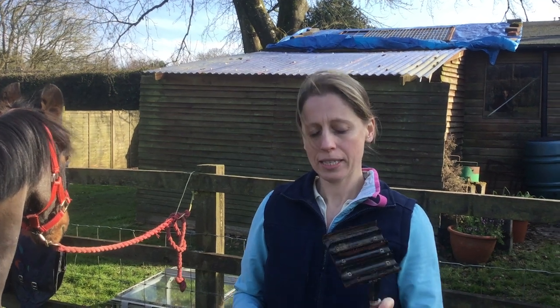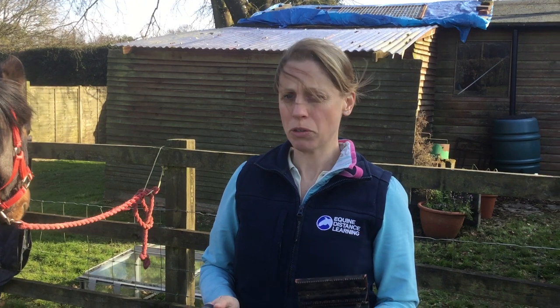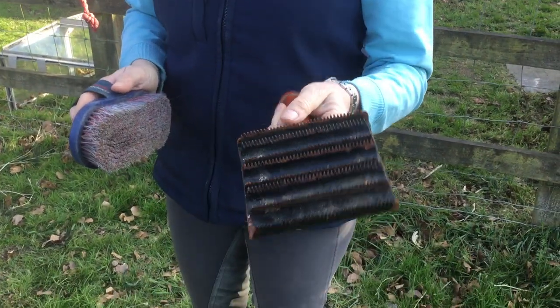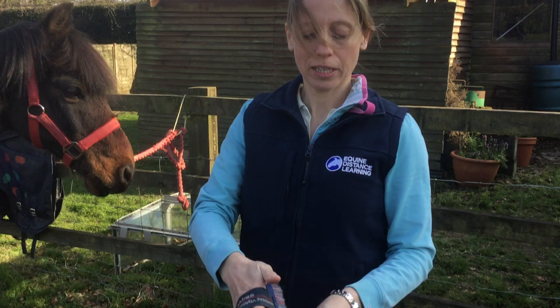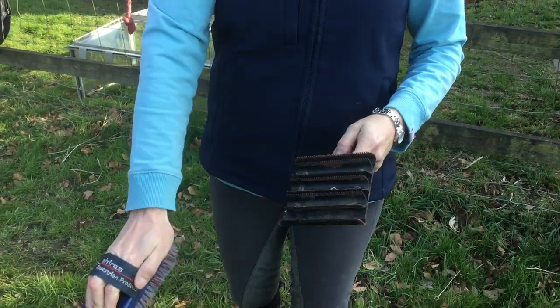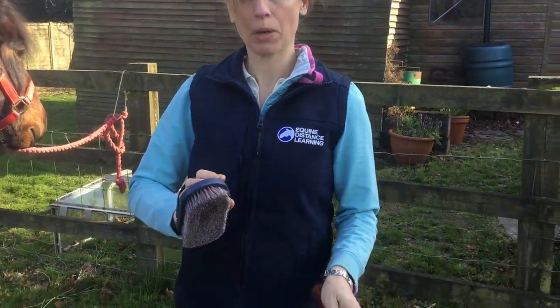I'll show you how to use a body brush and this is a metal curry comb. The metal curry comb should never ever be used directly on the horse — it really hurts. You should be careful of yourself when using it too. You should use it to clean out the brush. You literally scrape the brush over the metal curry comb so that all the dirt coming out of the brush goes into the metal curry comb.